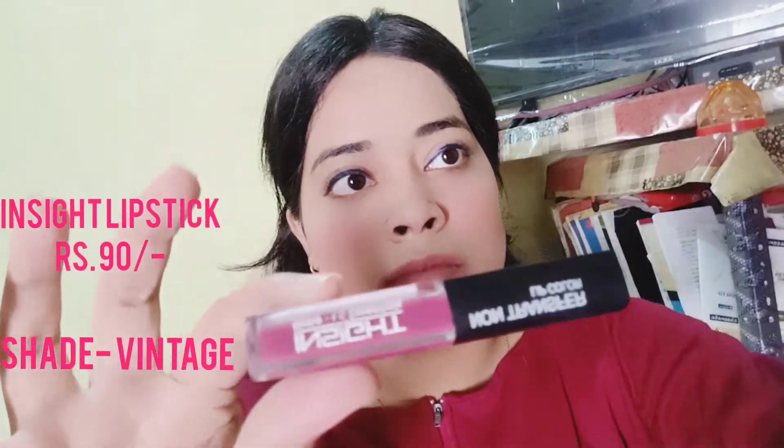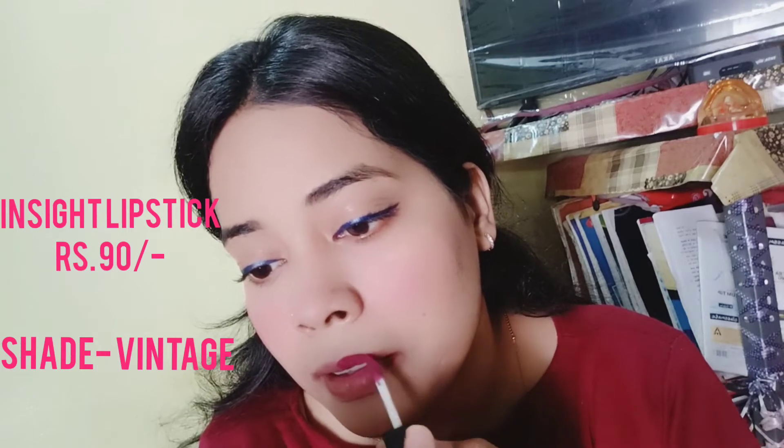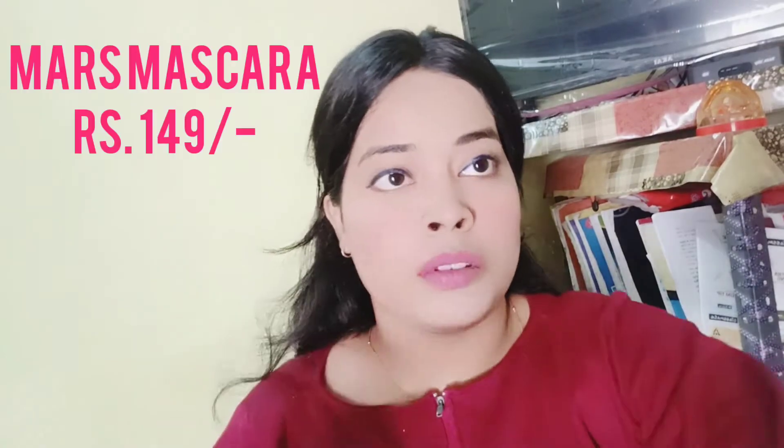This lipstick is from Insight Cosmetics and it is only 90 rupees. I saw reviews on YouTube and thought, why not try it? I got impressed! It is a little drying on the lips and the shade felt dark, so I tried dabbing it. A great hack: use a loose powder or compact powder over your lipstick and your shade will look lighter — you can definitely try this.